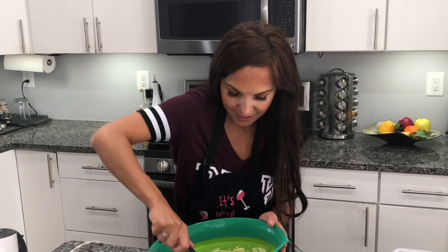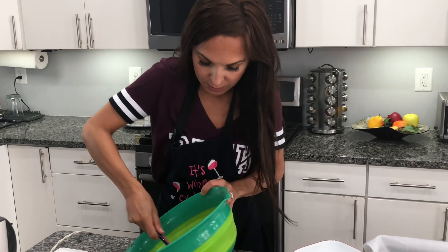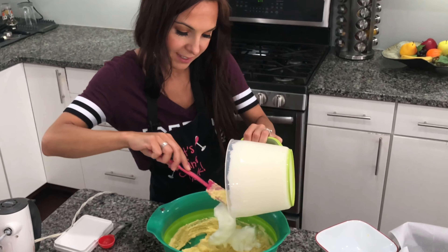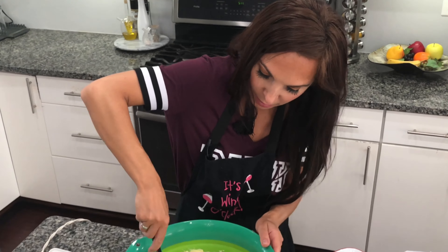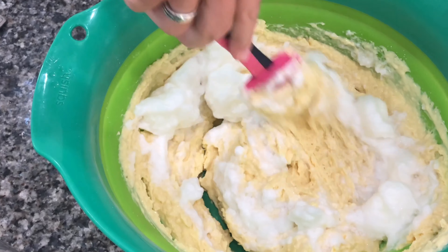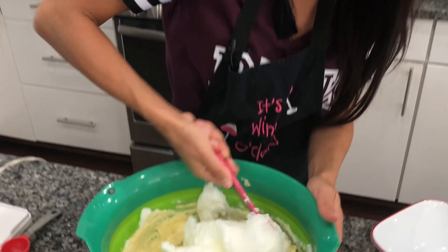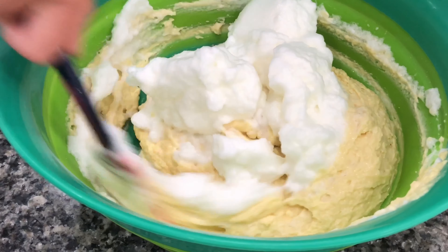Make sure that all of the ingredients are combined well. Now what we need to do is carefully add the egg whites and fold them into the batter. We need to do it carefully so our bread will be nice and fluffy — almost like a cloud bread. We're folding in the egg whites very carefully.